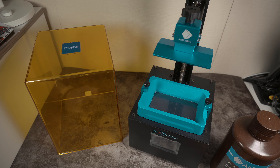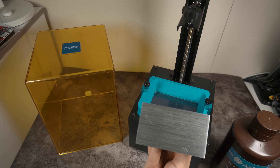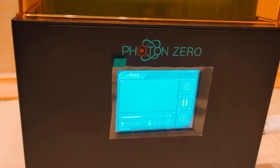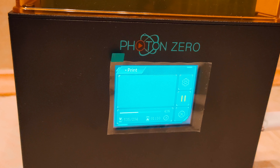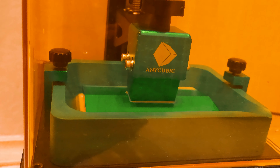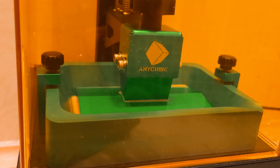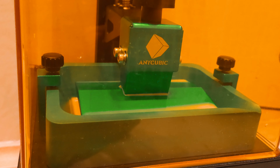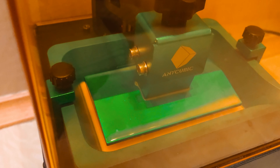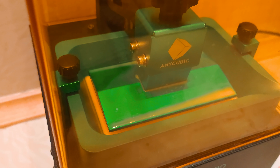Но я успел немножко попечатать им. Вот эта площадка здесь находится — это та площадка, на которую крепится деталь, которую мы будем печатать. То есть, не как обычные принтеры, которые печатают снизу вверх — здесь идет печать обратная. Деталька крепится к этой площадке, и площадка начинает снизу подниматься вверх. Печать происходит на нано-расстоянии от экрана до самой площадки.